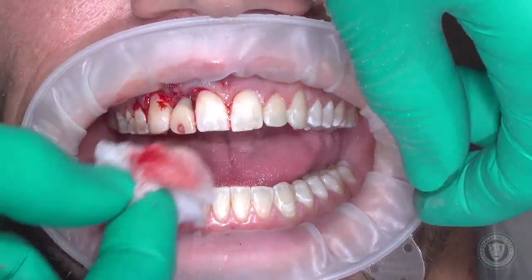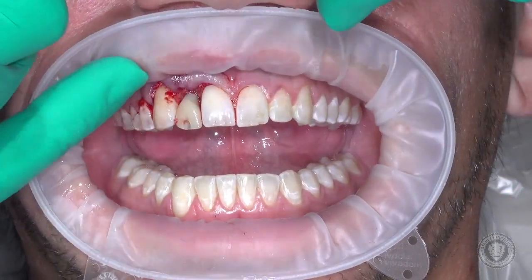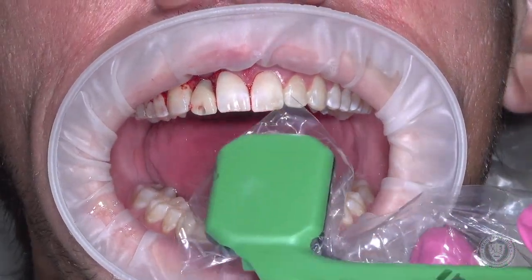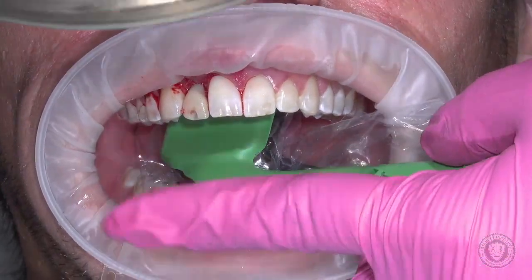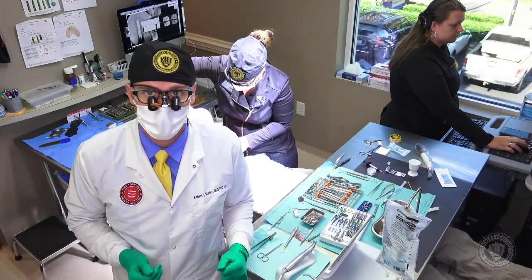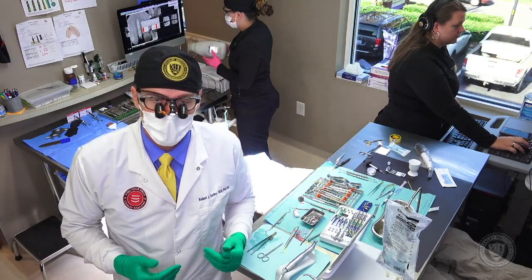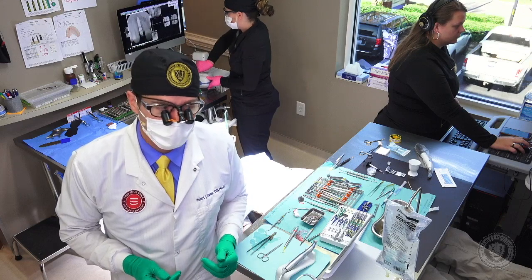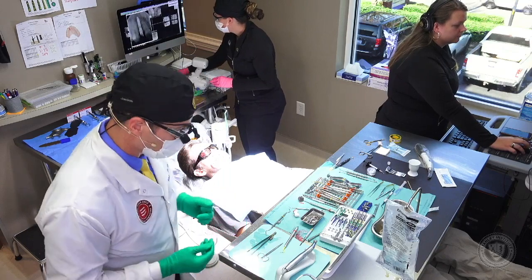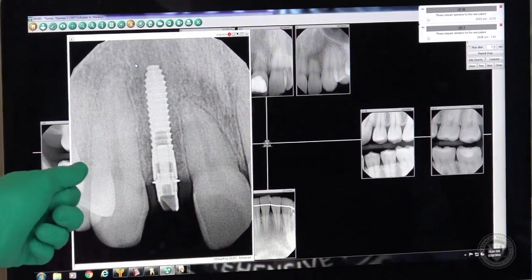One last radiograph verifying that our temporary is in the right position. Then we're going to close this up. I'm going to use a sling suture, which is one of my favorite sutures to use with most of my periodontic work — like the Pat Allen technique where we do a coronal advancement for root coverage with AlloDerm, where we would use a fair number of sling sutures. We've got our last radiograph and it looks spectacular. Everything looks good, let's go ahead and close that up.